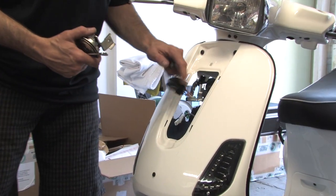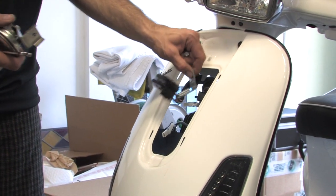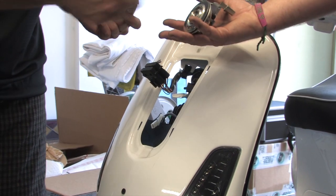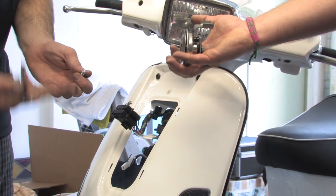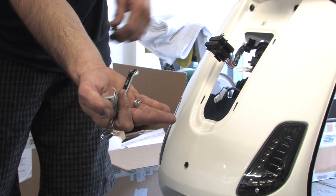You want to get the fuse holder out of the way — there's a little tab that releases it from the bracket. The horn connections just disconnect and pull right off. Normally this bolt just threads right into the threaded boss on the horn.